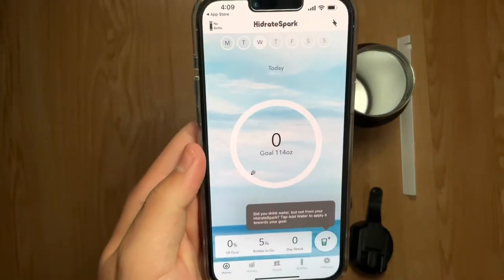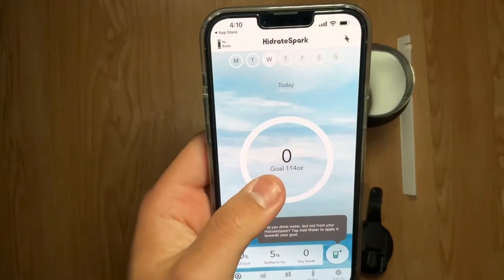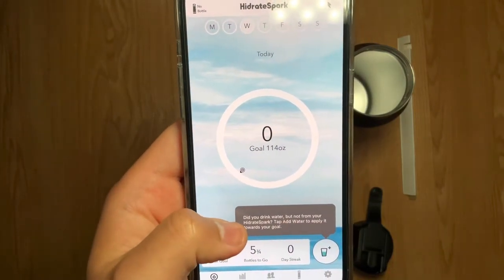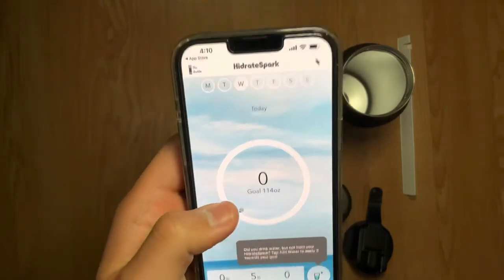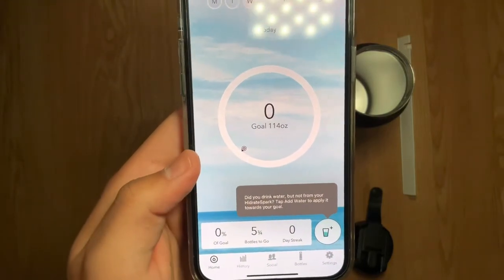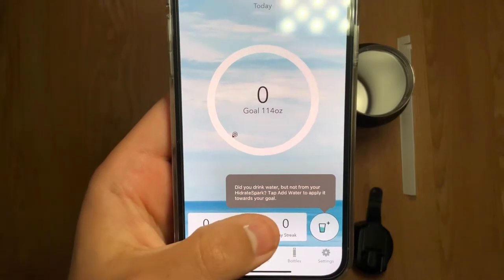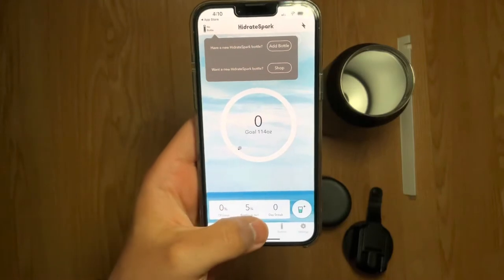Agreed to the terms and conditions — the app gave me a goal of 114–115 ounces a day. It asked if I drank water not from the Hydrate Spark, so I tapped to add water since it's already 4:10 in the afternoon and I already drank some. On the bottom we have the percentage of the goal completed, how many bottles to go, and my streak. Pretty cool.